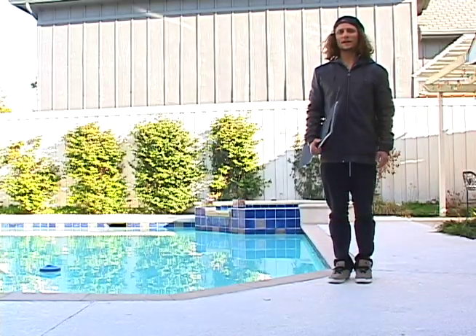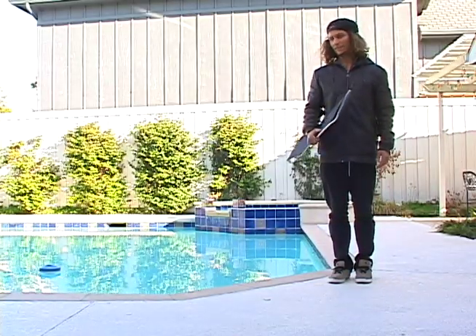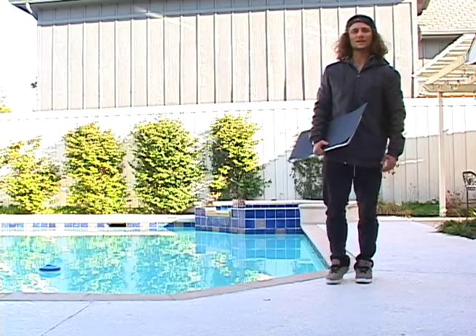What's up? This is Khalil and today we're going to grip a deck, then we're going to set it up and then we're going to go skate. Let's do this.